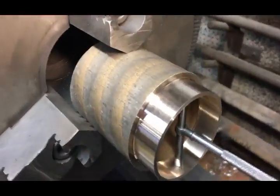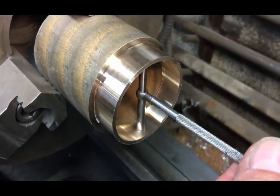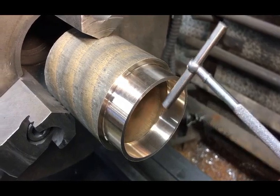Here we've got the start of the bushing. I just go with a brass bushing when I press it in.